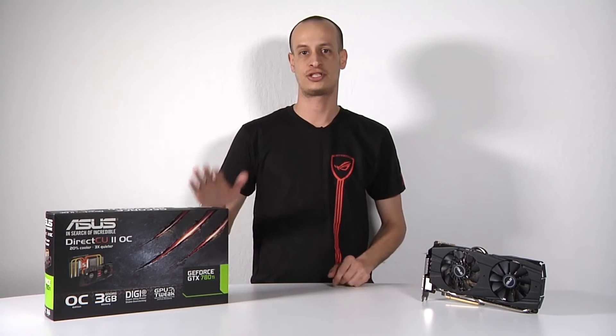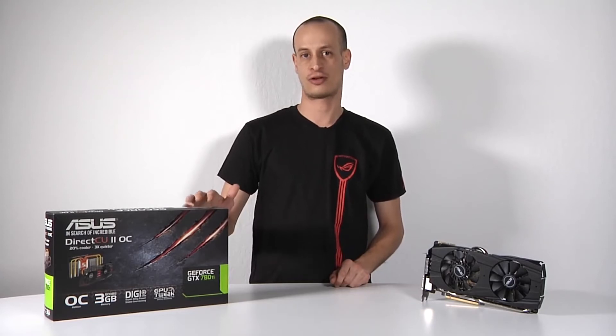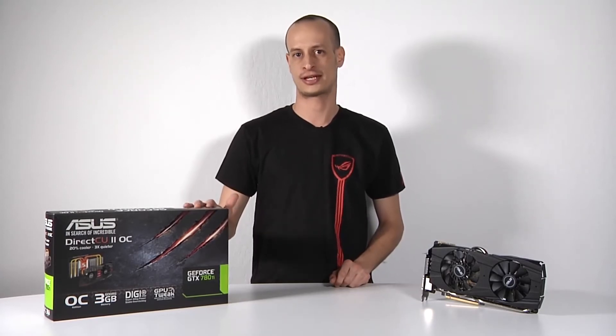Hi everyone, this is Nick with ASUS and welcome back to the ASUS North America YouTube channel. Today we're taking a look at the GTX 780 Ti. This is the latest Nvidia GPU that has been released and it's going to fall right under the Titan and above the GTX 780.